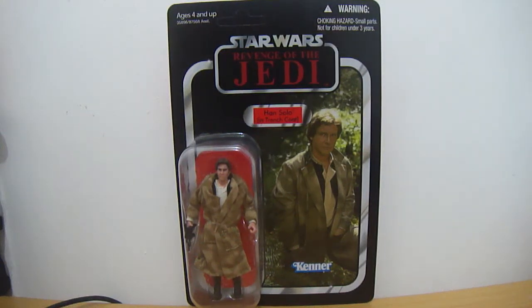Hey guys! I'm back for another figure peek, this time on the Han Solo figure from the Vintage Collection line.